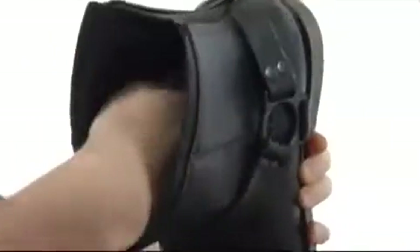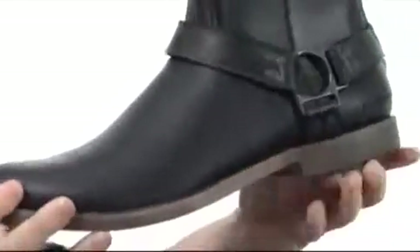Really smooth textile lining there. I don't know if you can see or not, but there's an extra pillow of cushioning right there in the heel. It's really nice.